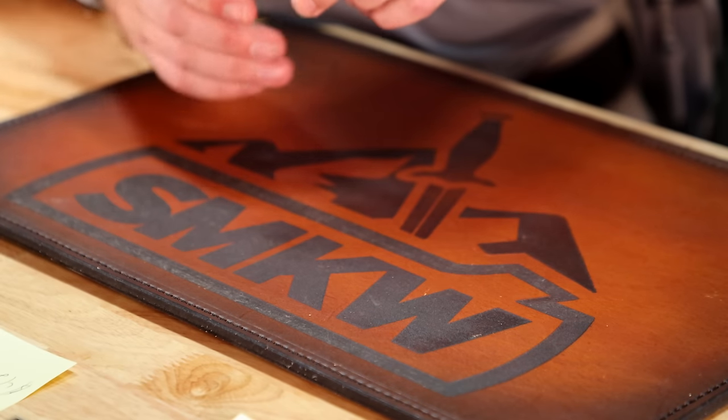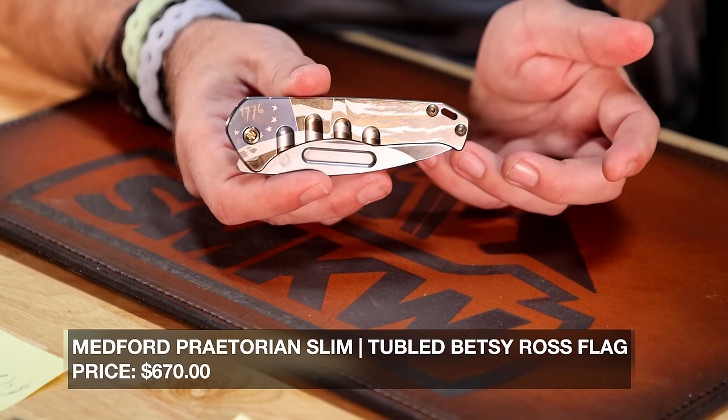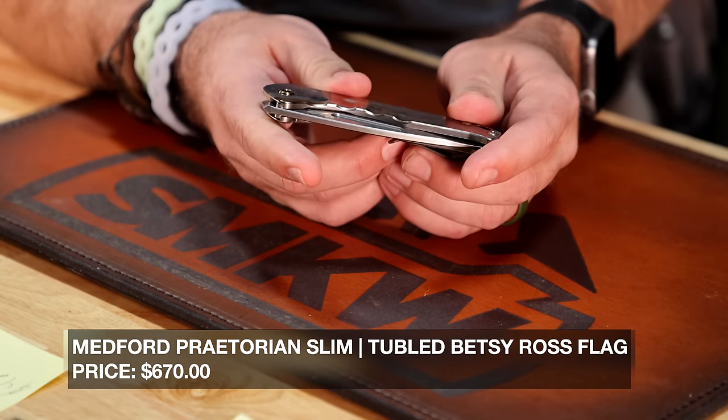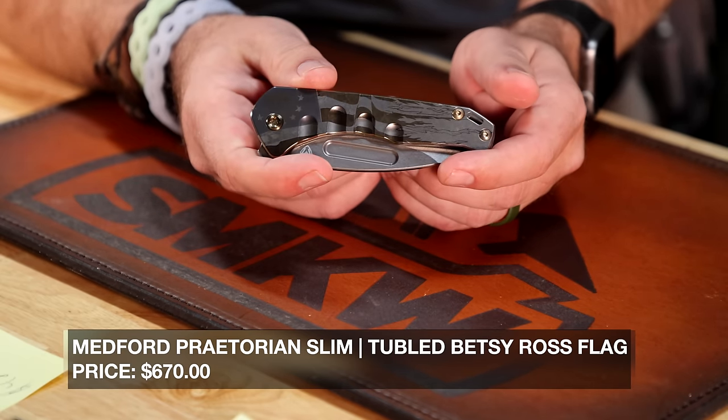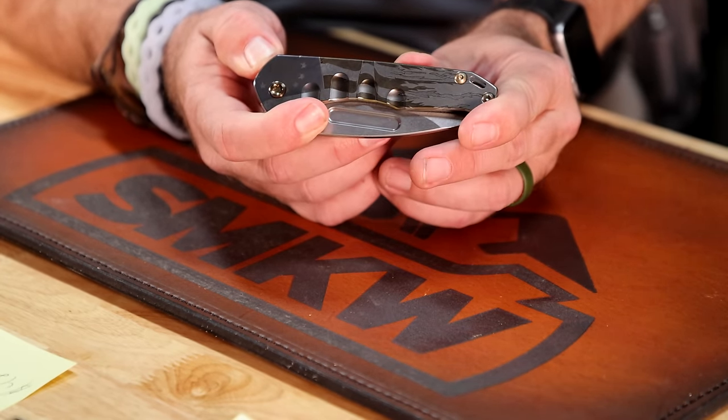And it's not just this one. We've got a ton of new ones of this pattern in different colors, different patterns, different dressings, if you will. So not just this one that's got the 1776 flag, but several other ones as well. So a lot of different versions.